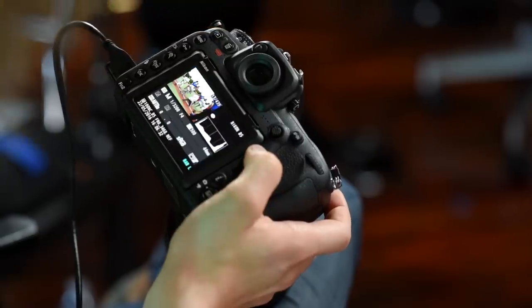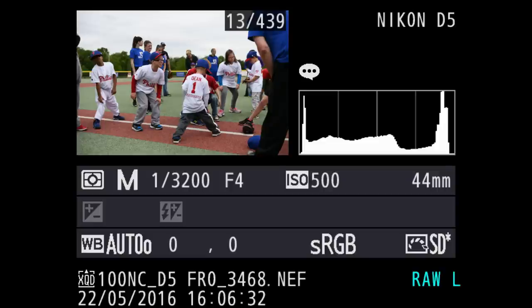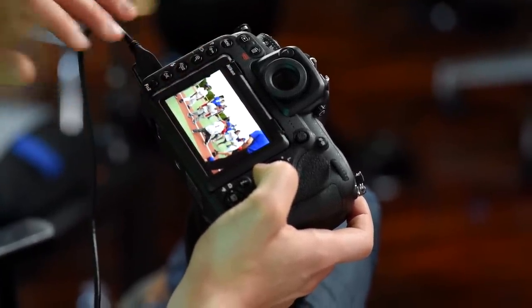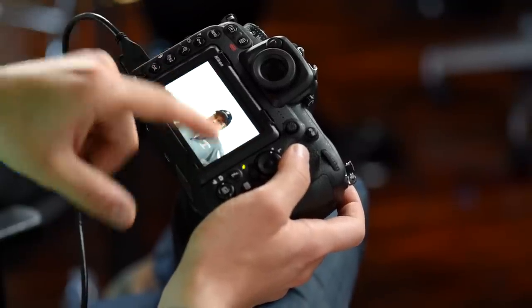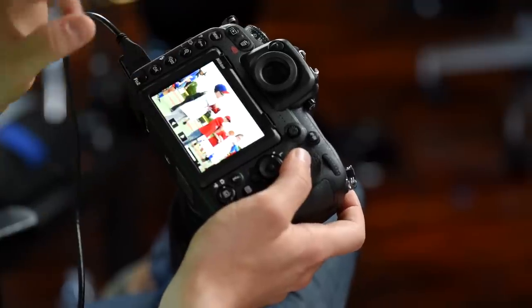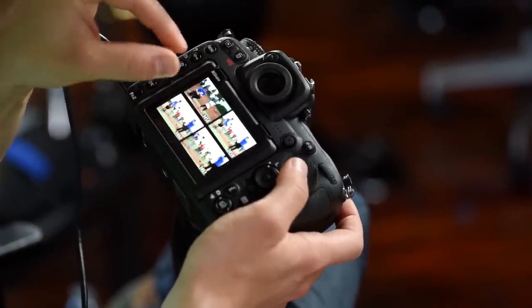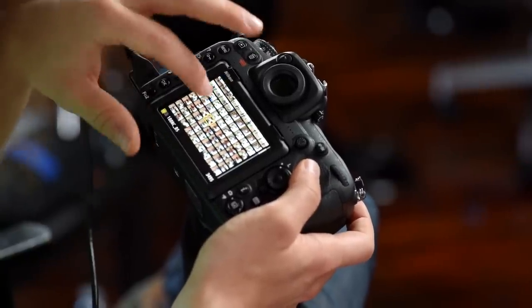When reviewing a photo, cycling up or down lets you move through different display options — you can see shooting data, a histogram, or a clean image. To change images, use the left or right arrows, or swipe on the touchscreen. You can double-tap to start zooming in, or pinch to zoom like on your phone. Pinching outward creates a larger thumbnail view where you can tap to select an image.